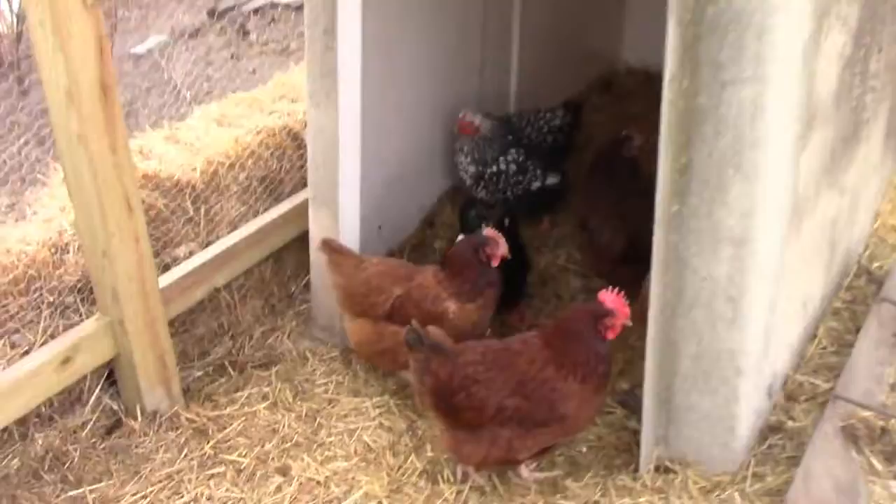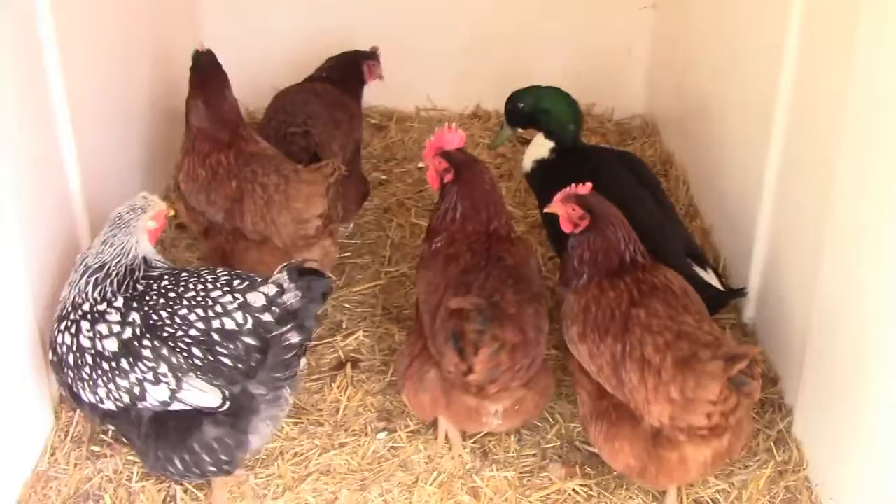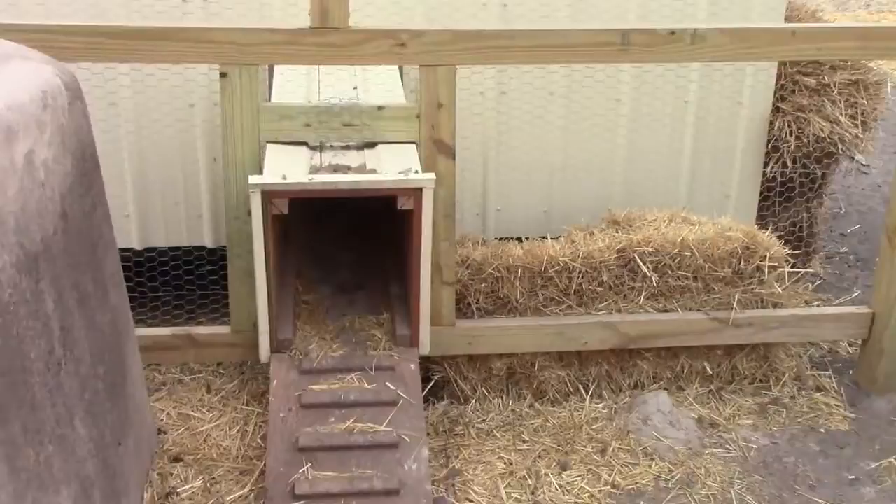All of these chickens and the duck we got from a friend — they were moving so they couldn't bring them with them, so they just gave them to us. They're in this little area, and here's the chute.